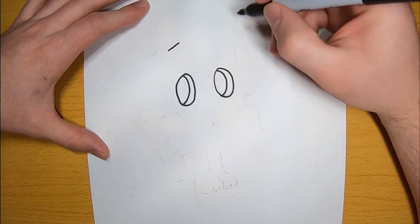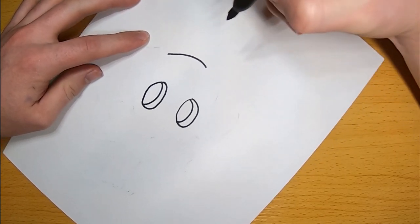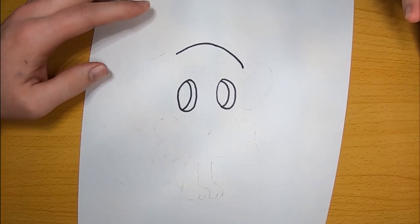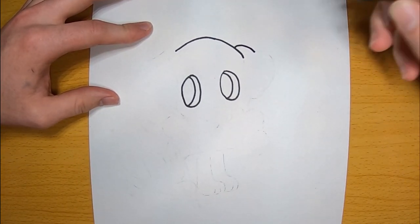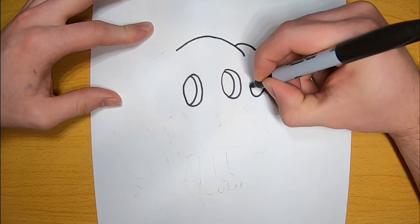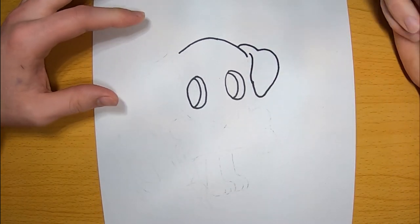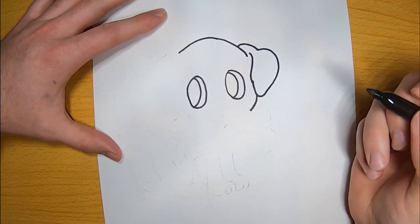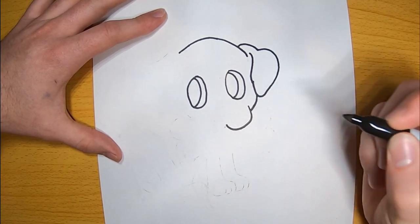Once you've got your eyes drawn, you want to draw the top of his head. You just want to do this somewhat above his eyes — it doesn't matter exactly where. Once you get the head drawn, you want to go to the ears. Now my particular dog's going to have big floppy ears. But if you want pointy ears, then go ahead and do that yourself. We can all make our own dog at this point. Once you get your right ear drawn, just go ahead and bring the face down a little bit from the ear.